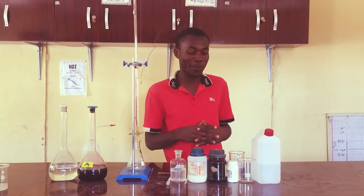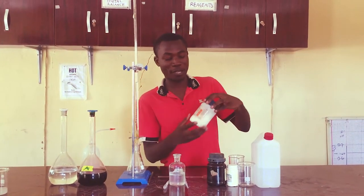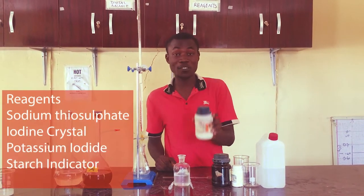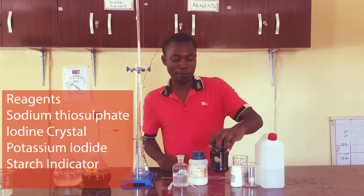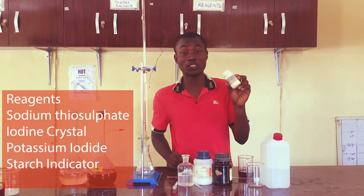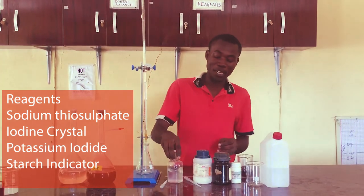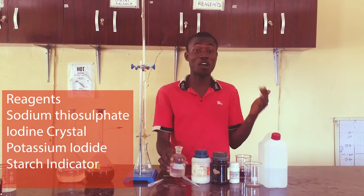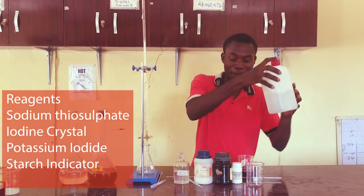For the practical we require the following chemicals. We need sodium thiosulfate, which is Na2S2O3. We also need iodine crystals — it is a bit poisonous and irritating to the eye. We also have potassium iodide, which is also required for the titration. We need soluble starch, dissolved in water and boiled for about 2-3 minutes. We also need distilled water.